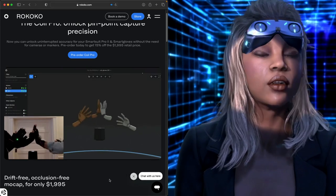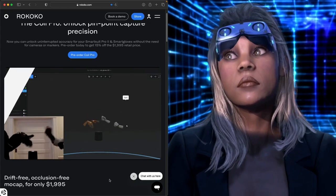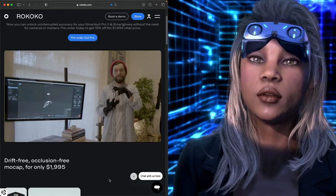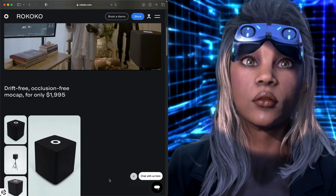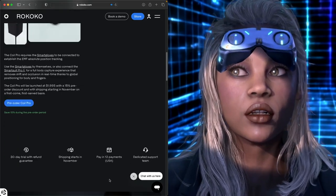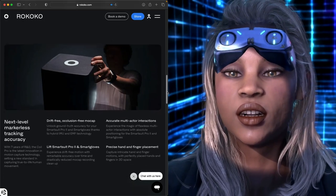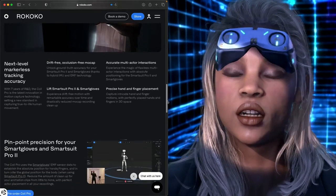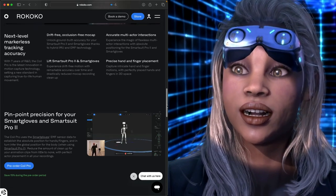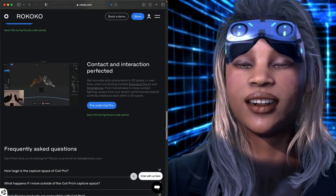By the time it ships there won't be much left of this year. And eventually, theoretically, EMF beads — they would have to be self-powered — for virtual props and virtual production. But as I said, I waited three years for the Rococo headset and five or six years for this coil thing. So if you're with Rococo — Team Rococo — it's a long game.